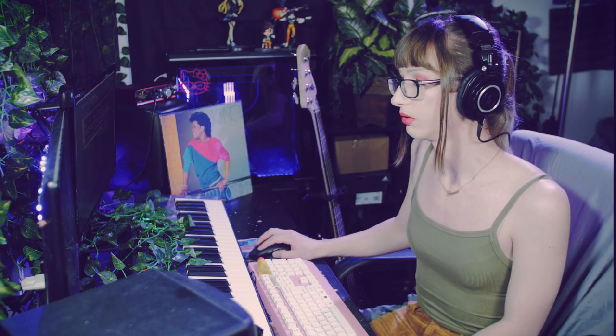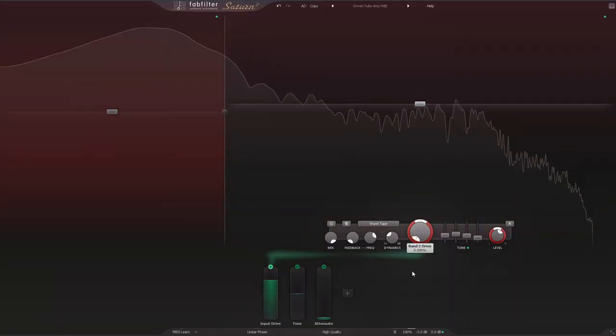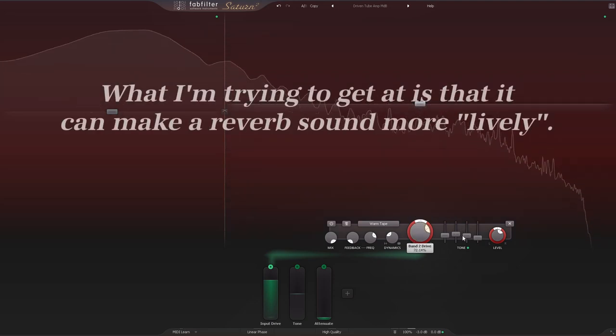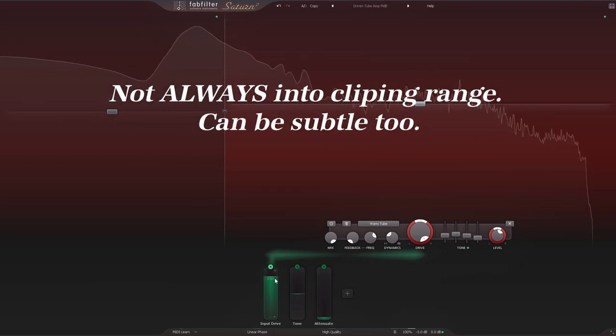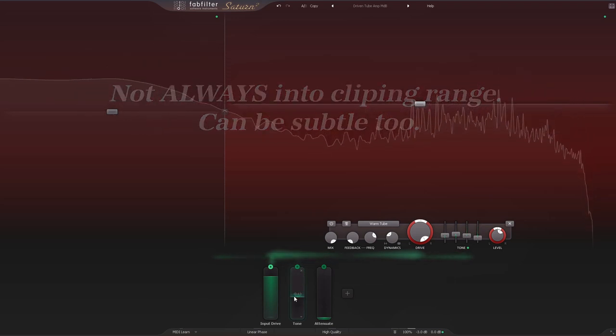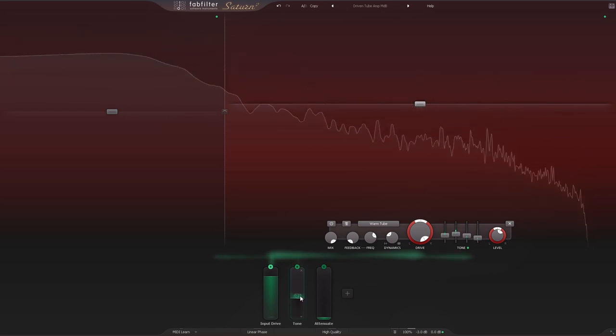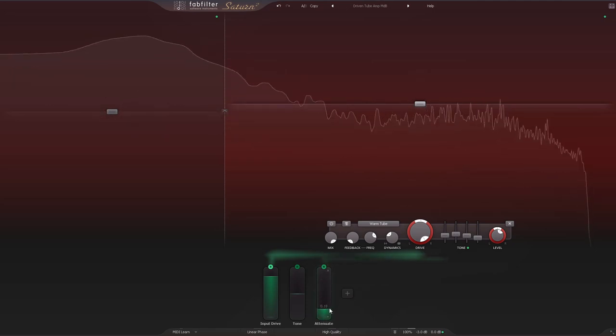For the last thing on the drums, everything is sent to a send for the reverb. I actually have a saturation on the bus before going into the reverb. A technique used a lot back in the day was to take a bus and run it kind of hot — routing something almost into clipping range to bring out the harmonics on that send. I'm using Saturn 2 to simulate the saturation of a console getting hit kind of hard.